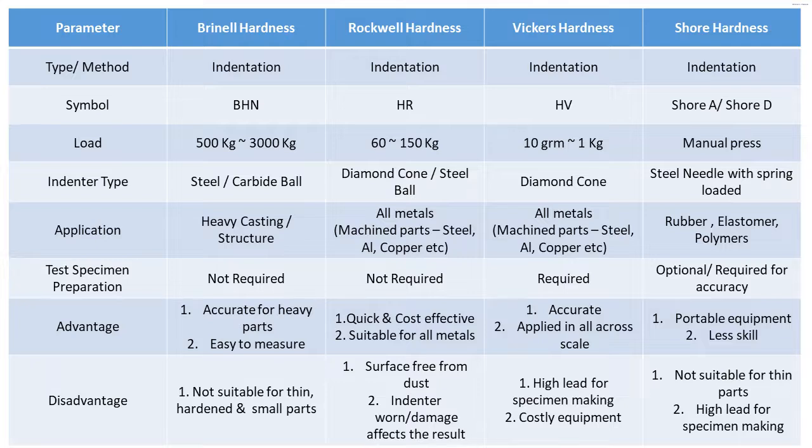Regarding applications: Brinell hardness is widely used for heavy castings and heavy structural parts in engineering. Rockwell is used across all metals — machine parts, steels, aluminium, copper — and in some plastics as well. Vickers hardness has a wide range of scales so it is applied across all segments of parts and metals. Shore hardness is only used for rubber, polymers, and elastomers.